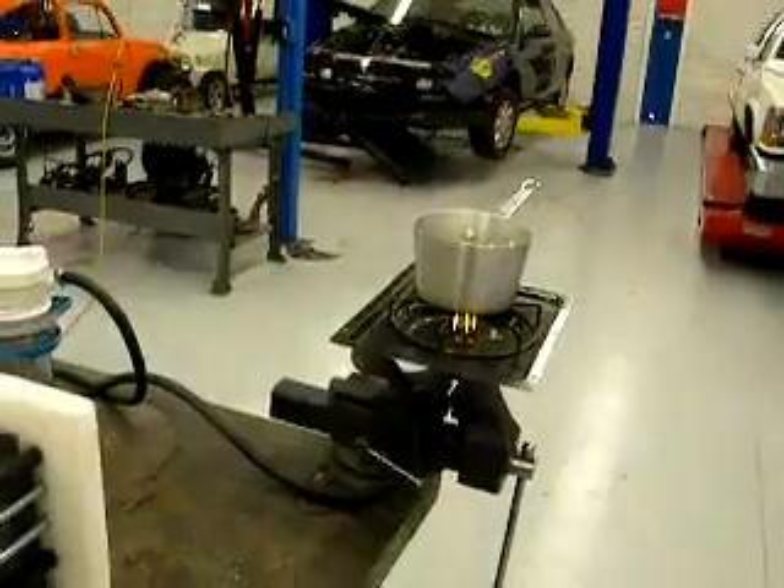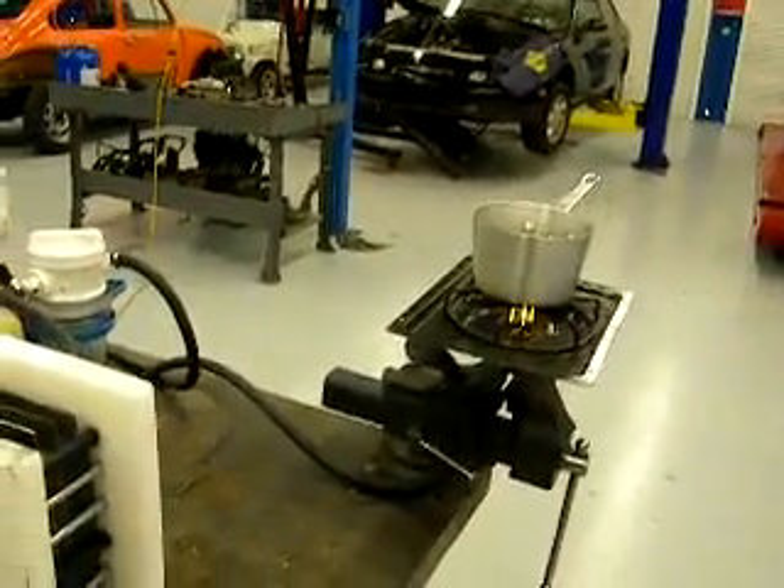I just want to show everybody that we are definitely boiling some water with water. Talk to you later, guys.